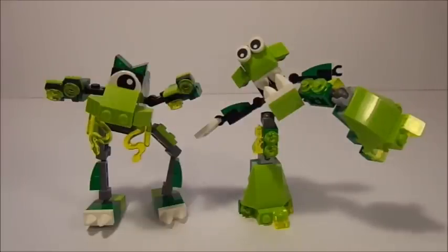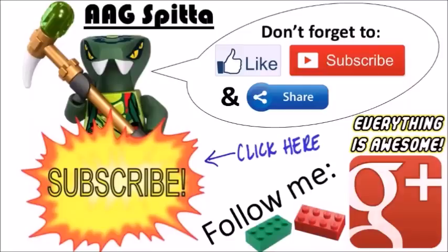That is pretty much it for this versus video. If you guys want to see more of these — this was the first one I've ever done — make sure you hit that like button and subscribe so you never miss any LEGO Mixels action or news. Until then, I'm AegySpitta. Thank you guys so much for watching, and I'll see you guys next time.